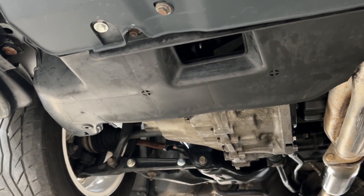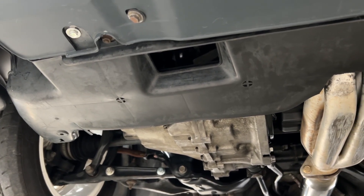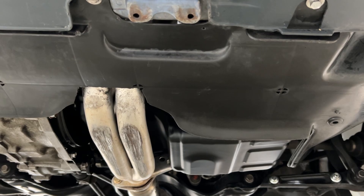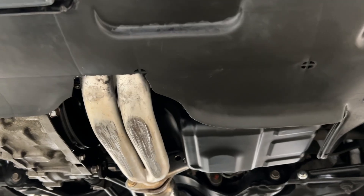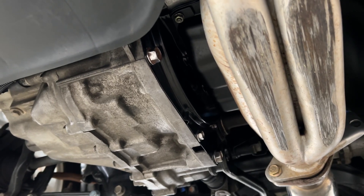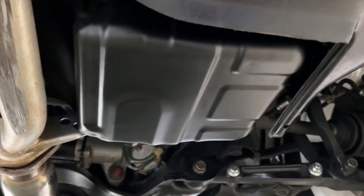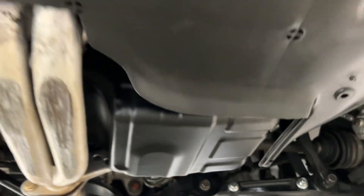Thanks for looking. Did have a slight oil leak from the oil pan gasket — the oil pan did have a little ding or dent in it, so I just decided to replace it. So no leaks, none of that stuff. Got the flywheel cover, polished bolts — so no leaks. Thanks for watching, guys.